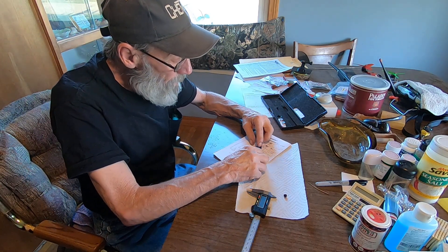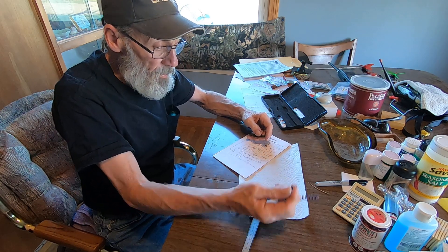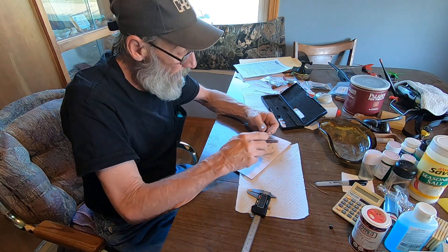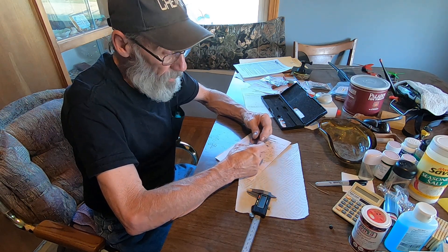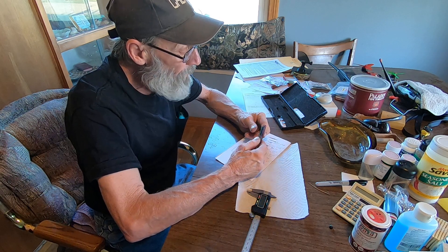Okay, so here's what I've decided, just looking at all these springs for these pumps. This was a fail — that was a bad idea — because this is where it exports or gets rid of the bypass oil, so it's deadheading up against there.